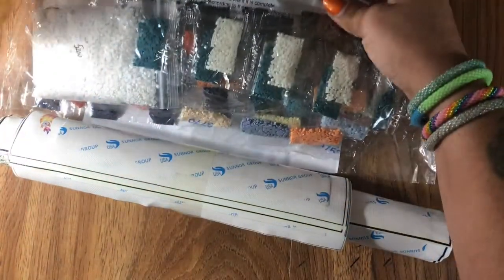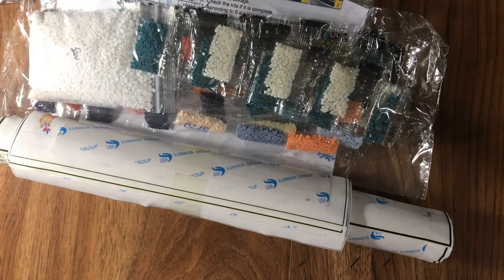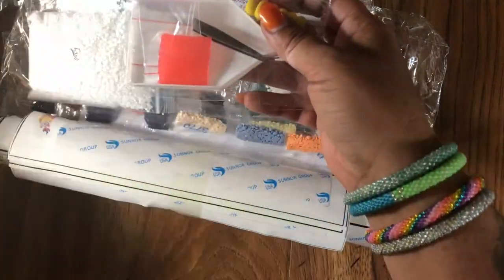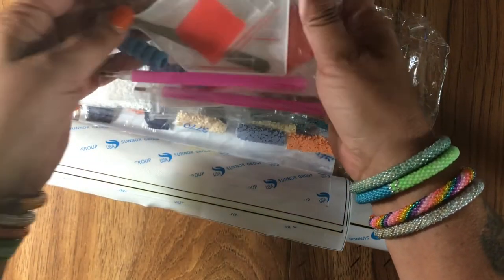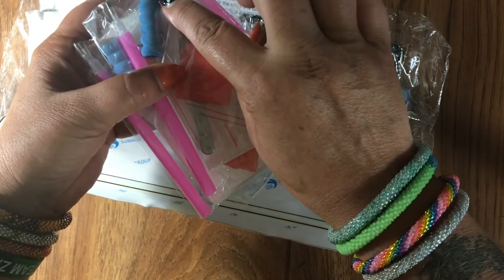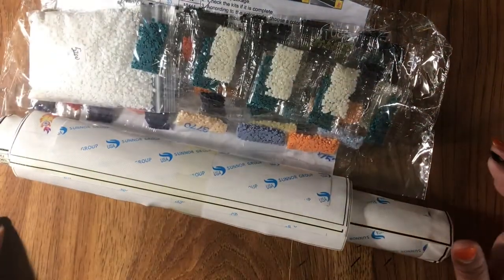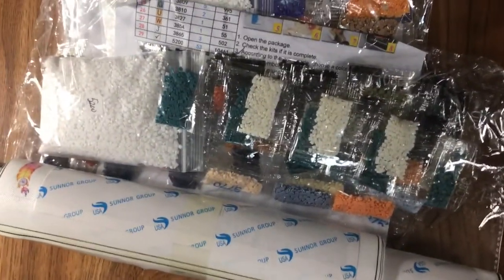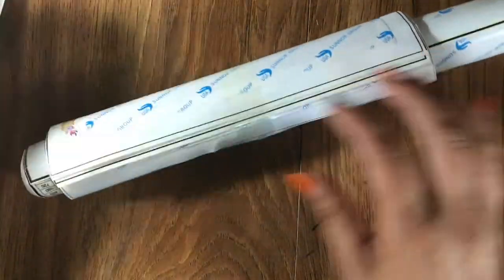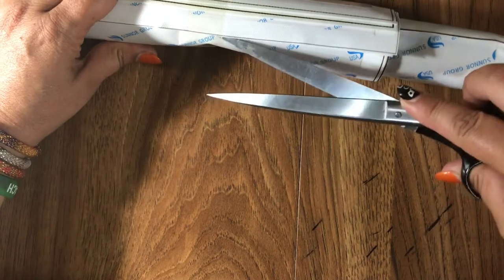We have one, two, three, four of the trays, the wax, the metal bent tweezers, the pens, the squishies — everything that you would need to start a diamond painting if it's your first time.